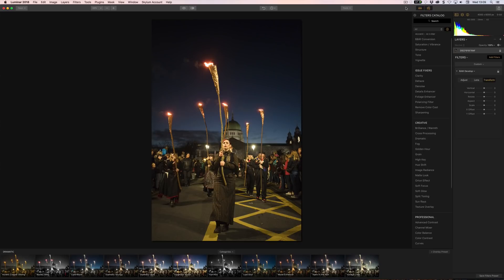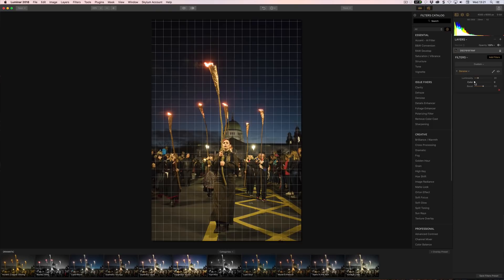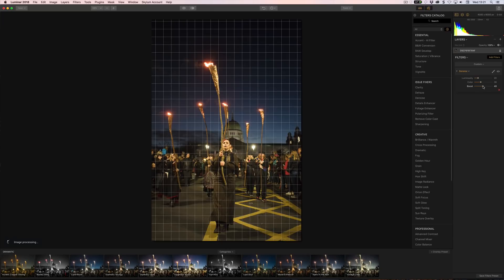As well as the newer features, there have been enhancements to the 2017 filters: Structure, Bicolor Toning, High Key, Image Radiance, Split Toning, and Microstructure have all been improved. Another change is that noise reduction is now a real-time filter for fixing luminosity and color noise issues, so you're not waiting for the whole processing to happen — which was slow in 2017. That's a really good addition.